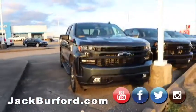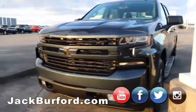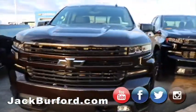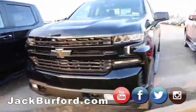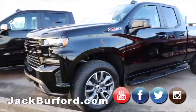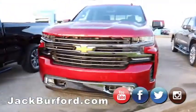Coming out here we've got a few RST trucks. I believe this one right here is in the shadow gray metallic. We've got a Havana brown which is one of my personal favorites — these don't seem to stick around. And then we also got this black one. Now this one's actually a double cab, not a crew cab, so if someone's wanting a little bit bigger bed, we have one of those and those are super sharp. I like the RST.